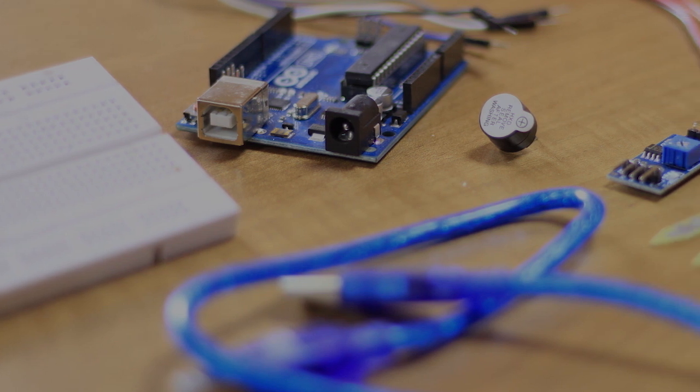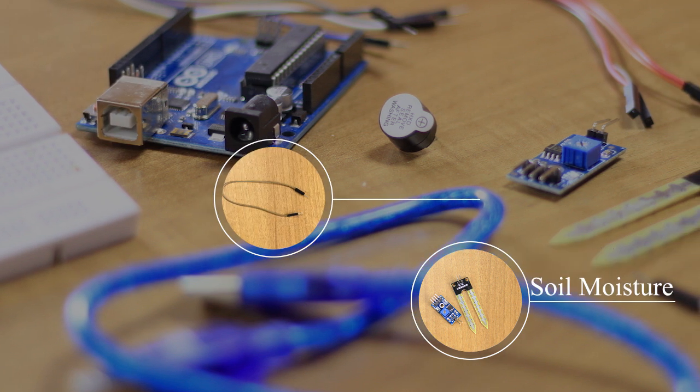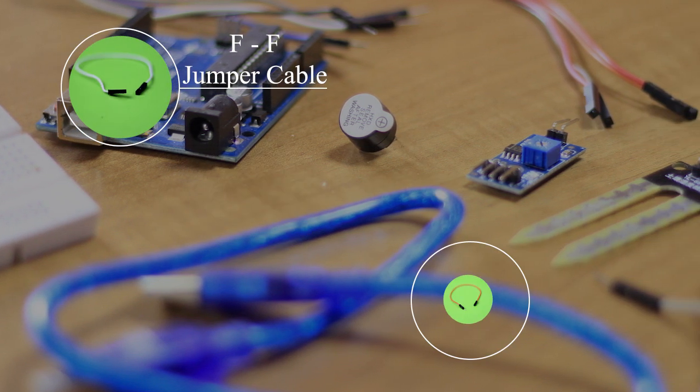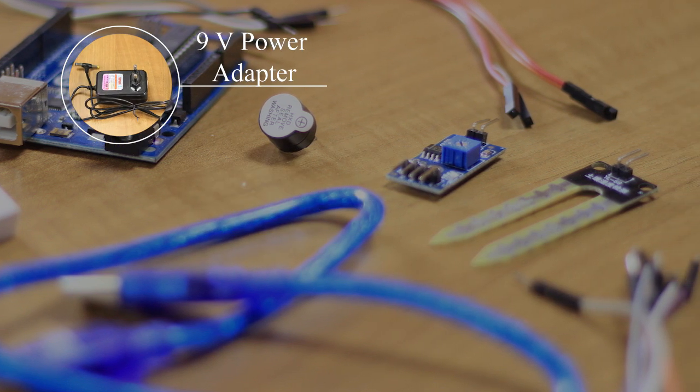For making this project you will require an Arduino UNO with USB cable, soil moisture sensor, some jumper cables, a 5V active buzzer, and a 9V power adapter.